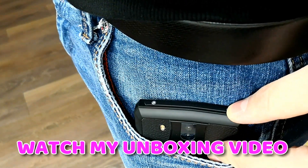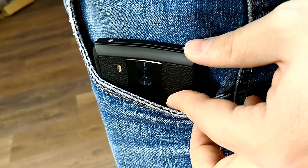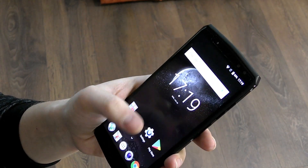I suggest you watch my unboxing video for all the details like specs, what's inside the box, because plenty of goodies are offered there as well. But onto the Ukito K10 experience.